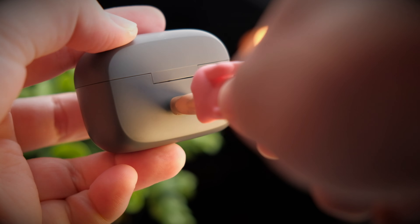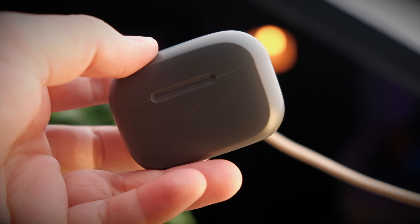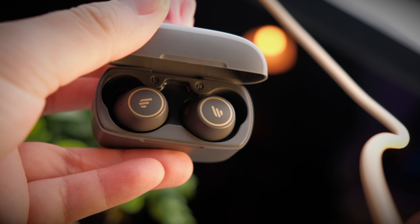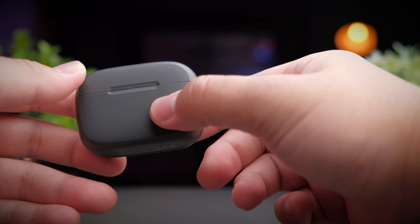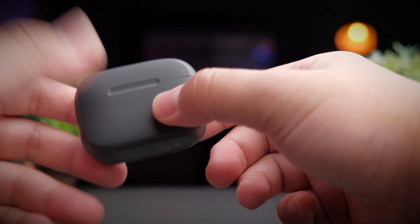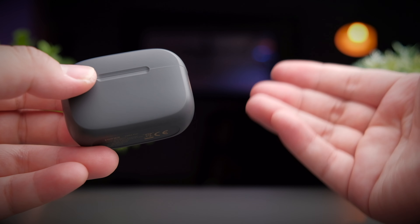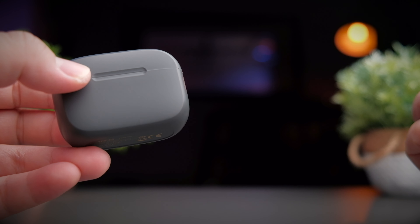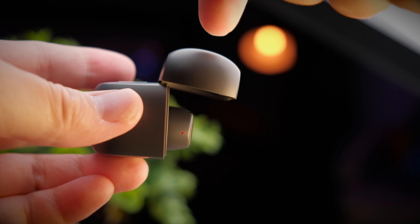Starting from the port — if you flip the case to the back, you'll find the new USB-C charging port rather than the micro USB that came with the first one. There is still no wireless charging, but that's a small matter. At the front of the case you still get the same LED indicator, which blinks a couple of times to tell you the battery life: three blinks means 80–100%, two blinks means 50–80%, one blink means 20–50%, and less than 20% will blink three times rapidly. The lid opening action is also very smooth, with a proper hinge that holds the lid up nicely, unlike the original which was loose and would slam shut.